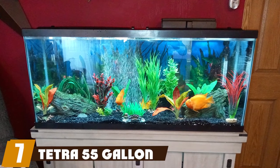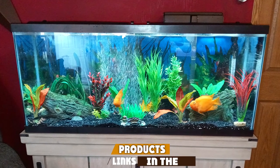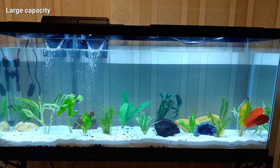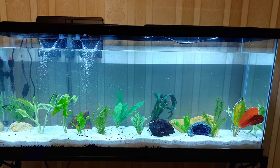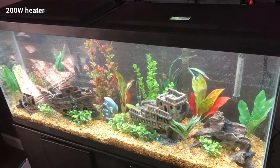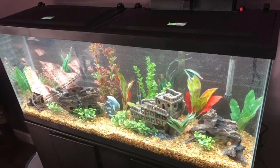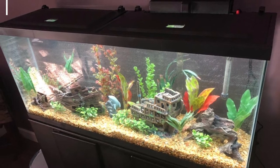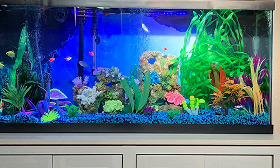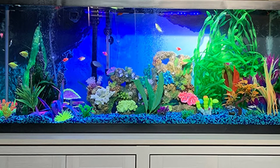Moving on to number seven, the Tetra 55 Gallon Aquarium. The larger an aquarium, the more space your pet turtle will have and the happier they will be. A large aquarium also allows for growing room and the addition of more turtles in the future. This kit has a large capacity tank holding up to 55 gallons of water, measuring 51 inches in length, 24 inches wide, and 16.4 inches in height. It weighs 521 pounds when filled with water, so you will need a sturdy platform.